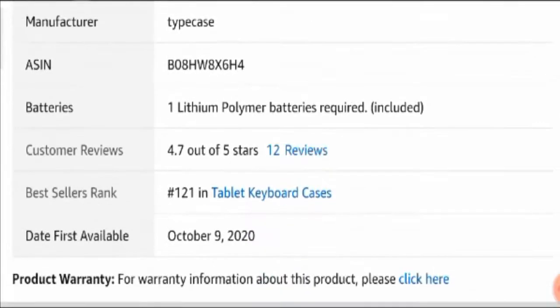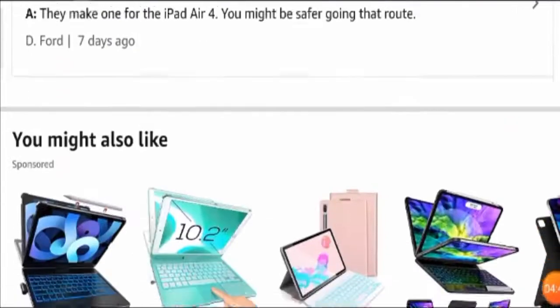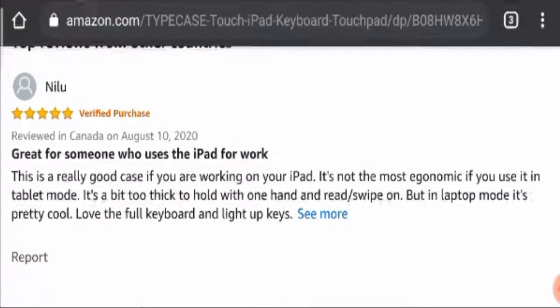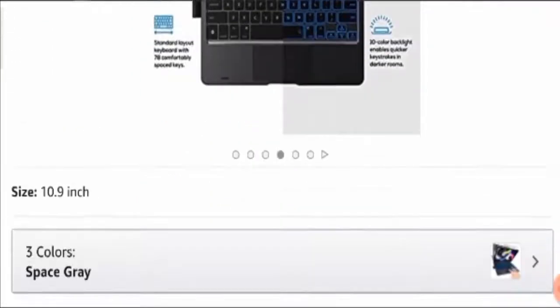Moving further, here you can see all the product details — the item, the manufacturer, the batteries, and customer reviews. Overall, 4.7 out of 5 stars have been given to it, which tells you how productive this product is. Most people have given it a five-star rating and said it is of great use for those working day and night on their iPads. I also checked reviews outside Amazon and found a lot of positive customer reviews there as well. Overall, this product is 100% legit and you can give it a trial.